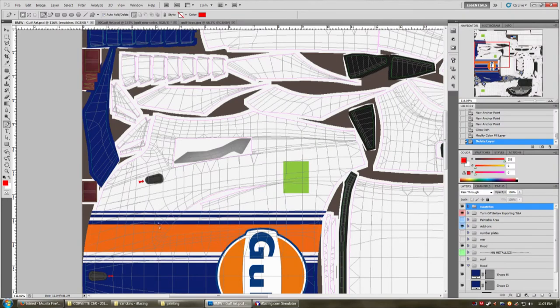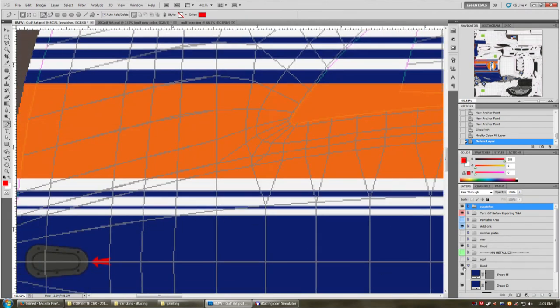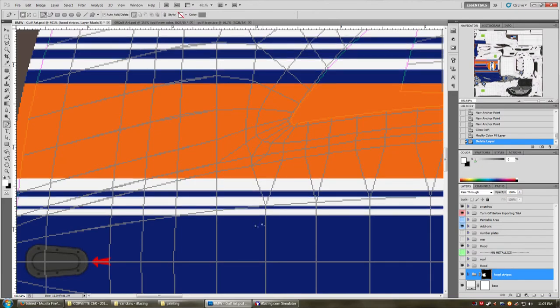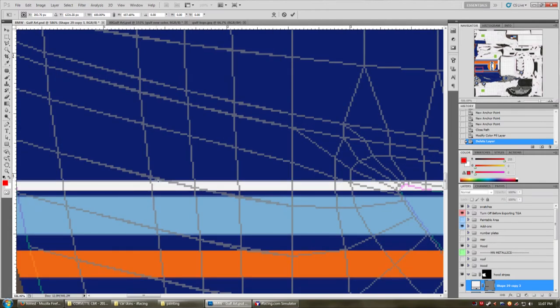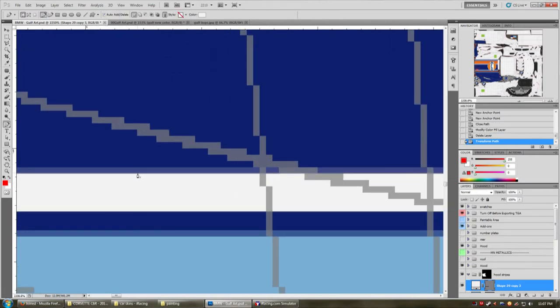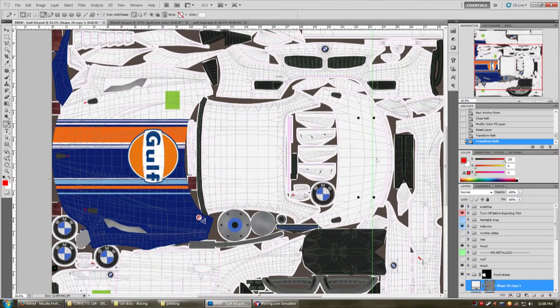I don't really like how these are on half pixels, so I'm going to do this off camera. I'll go in here, grab all of these rectangular shape layers, and free-transform them to get them right onto the pixel so I have nice sharp lines. That's going to be incredibly boring for you to watch, so I'll do that off camera.